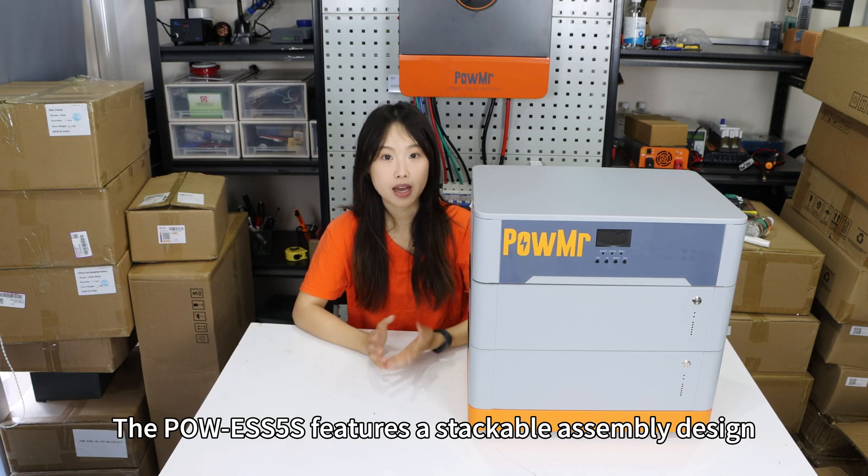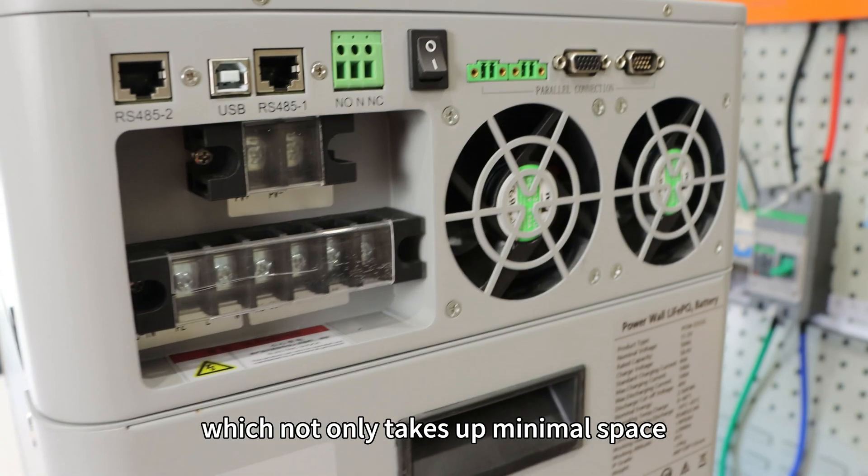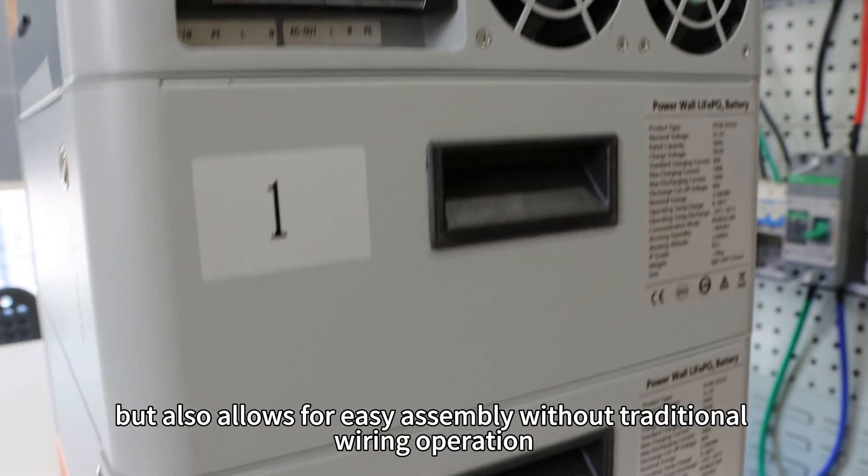The Poe ESS5S features a stackable assembly design, which not only takes up minimal space but also allows for easy assembly without traditional wiring operations.